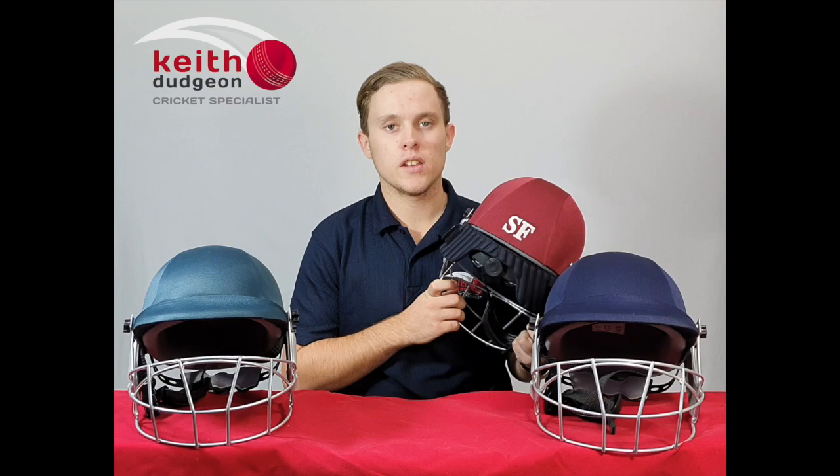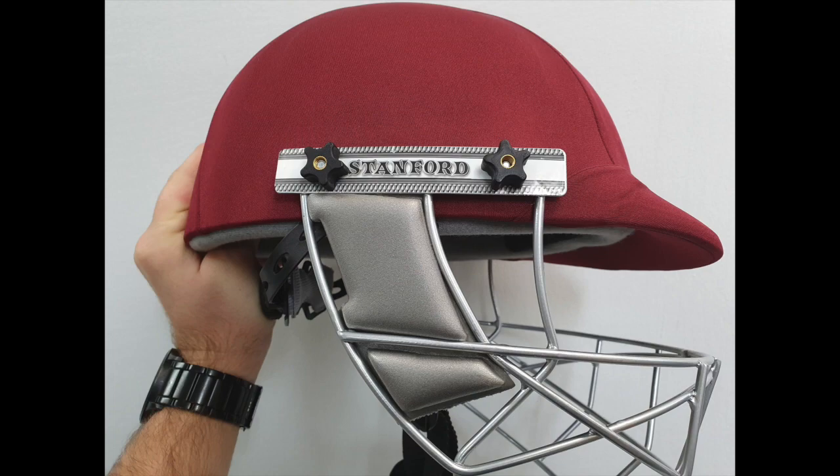As an optional extra, you can also buy these SF neck guards, which is a layer of high-density foam providing added protection to the back of the neck. They attach to either side of the grille via some Velcro, which passes through the pre-cut holes in the grille's padding.